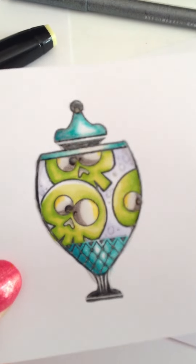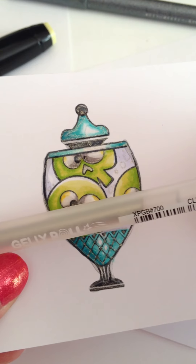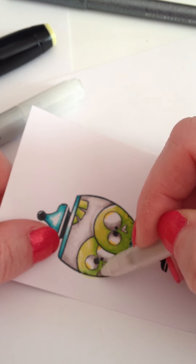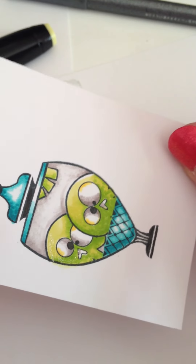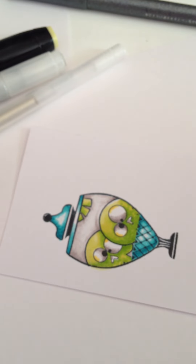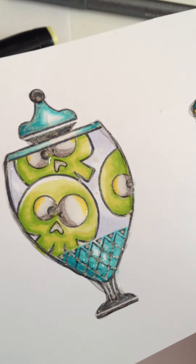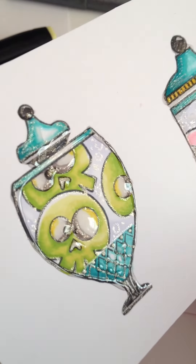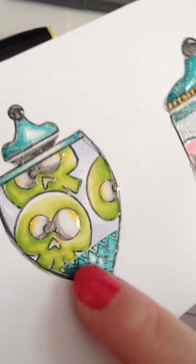Before adding embellishments, I went in and used a Sakura Jelly Roll in Clear Star. This is awesome — I use it on everything. It adds a transparent glittery sparkle to the image. On this one I added some sparkles and sparkle bubbles, giving it a fun glittery finish.